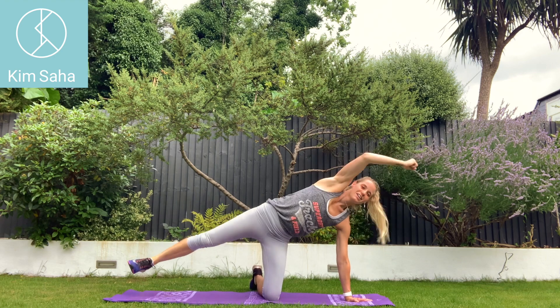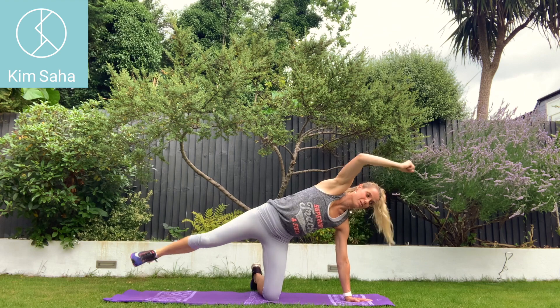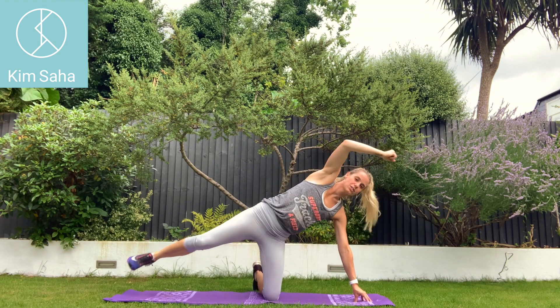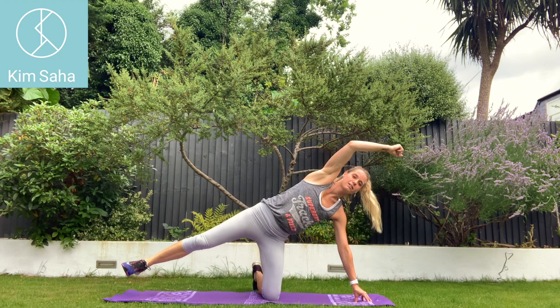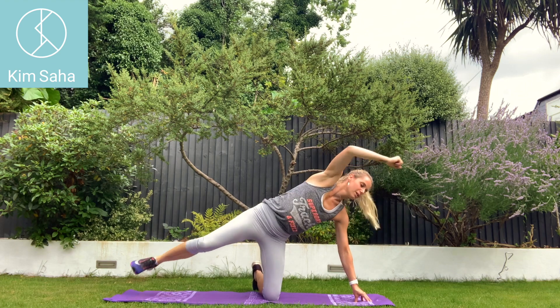Draw in your tummy. It is typical to feel it on the bottom glute. You shouldn't have a lot of weight on this hand — you could almost be on the fingertips. Notice my knee is just underneath my hip. Three, two, one.